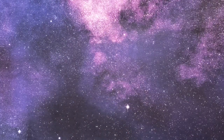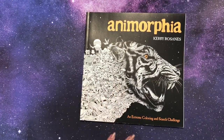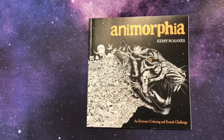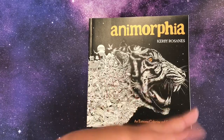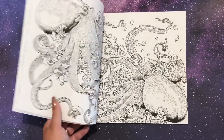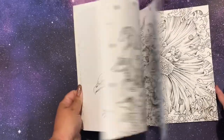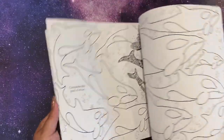The final two for this video: Anamorphia by Kirby Rosannis — I haven't done anything in here. I got this at Book Outlet after getting the first one, and it's very detailed. I know somebody paints all the backgrounds in acrylic wash — they did it for every single background — and I'm really intrigued by that idea. I think it would be fun to just paint all the backgrounds and maybe ignore everything else. We'll see.